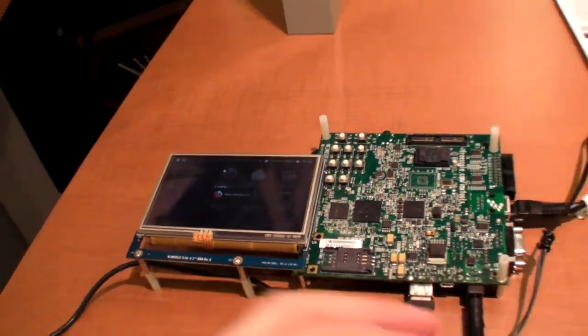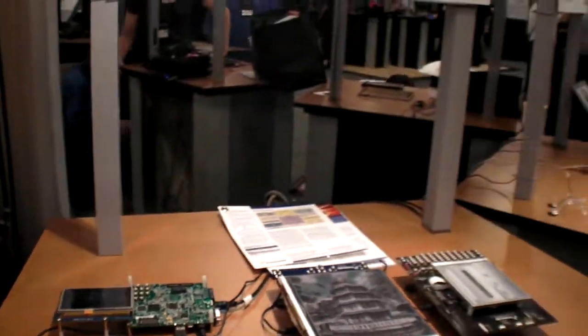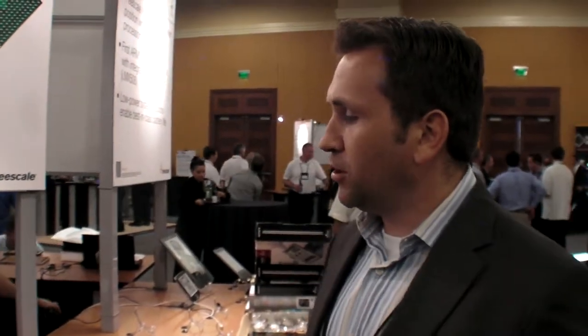When is this platform officially launched? It's going to launch July 11th. You'll have the ability to purchase the EVKs along with the EPD panels or the LCD on July 11th.